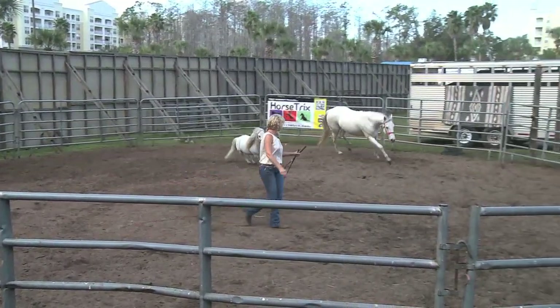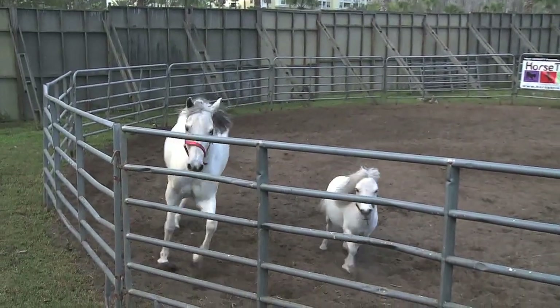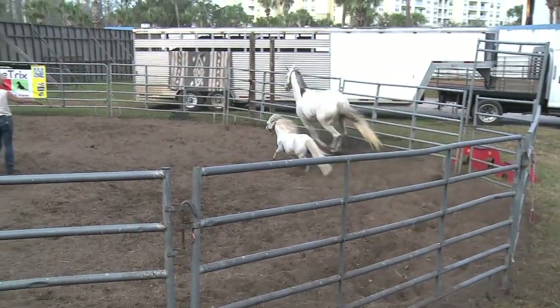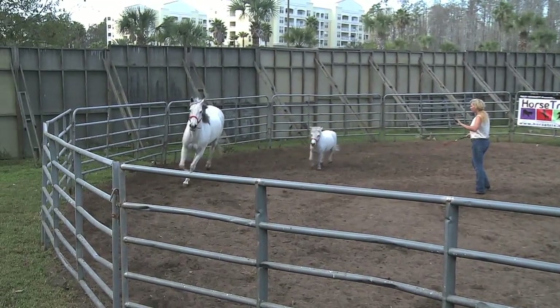Whoa here. Lady change. Lady change. They're feeling good today. And Lady, you're going to go in front. I'm going to hold Lucky Star back. Whoa. Now we're going to have some fun.